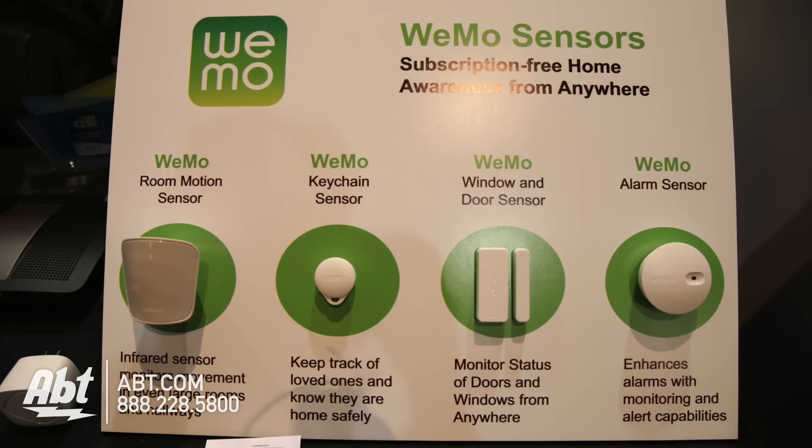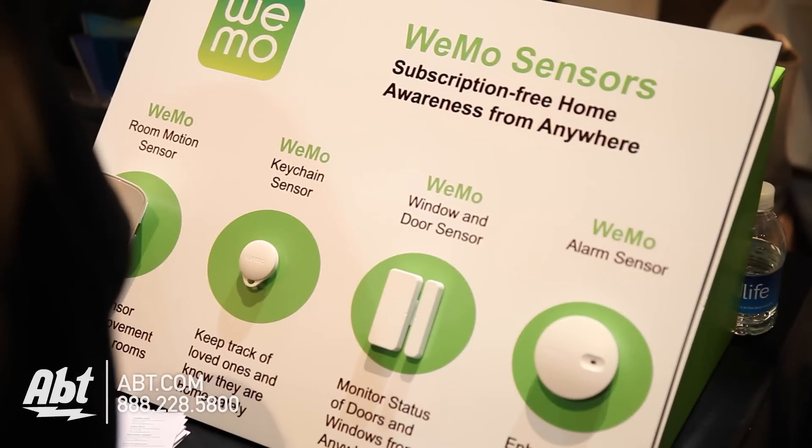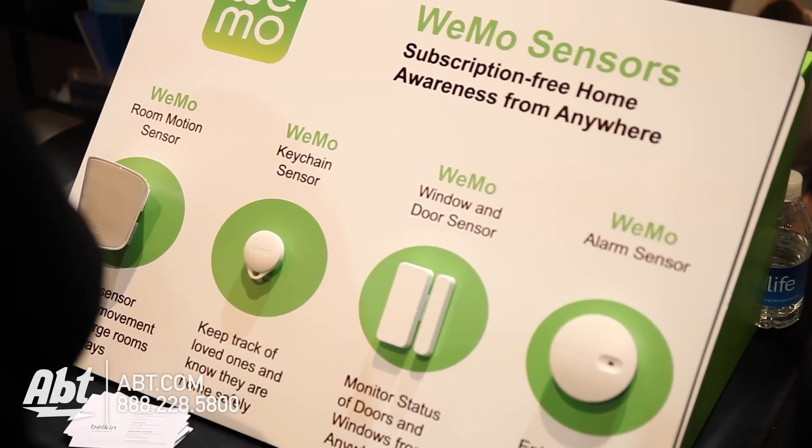Happy to show them to you. What we have here are our Wemo home sensors. They're designed to be subscription-free awareness of what's going on in your home — it's almost like a DIY security for people who don't want to pay a monthly security fee.